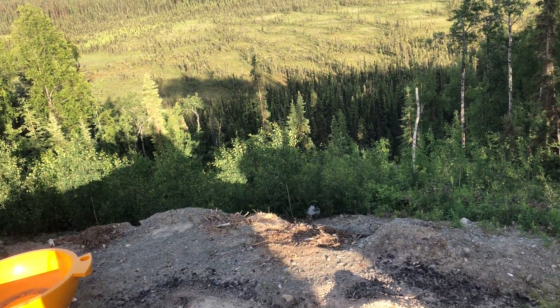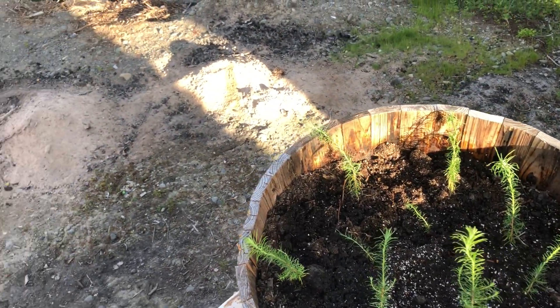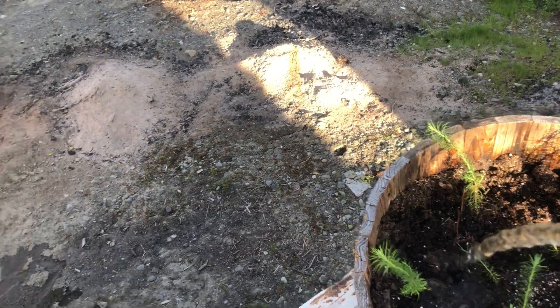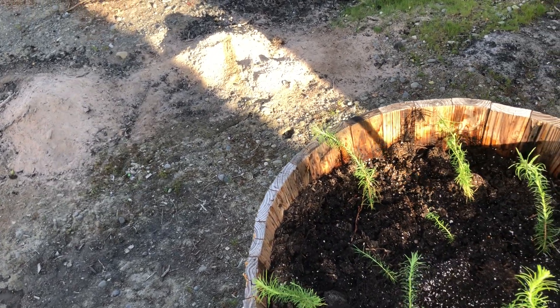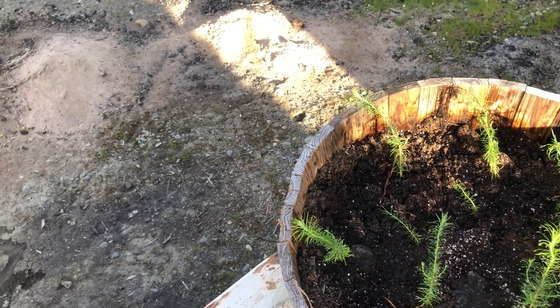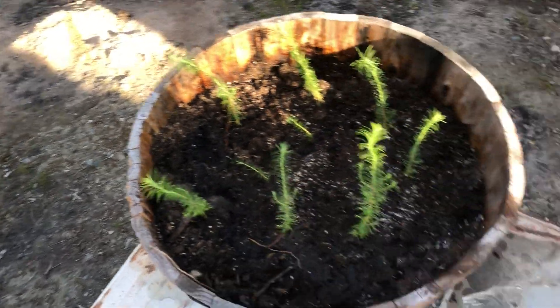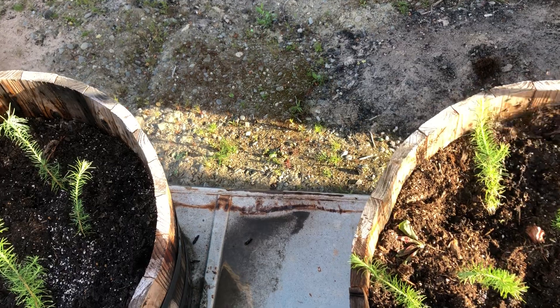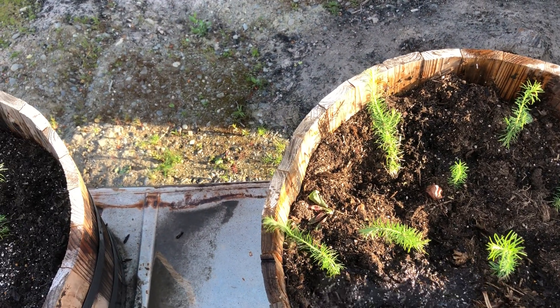I'm up here watering some larch trees, which is a total score for me. This is my second year buying trees from the Cook Inlet Society of American Foresters. If you're not joining on the spot with them, you don't get trees — I was a little bit late, so I only had some paper birch coming to me.